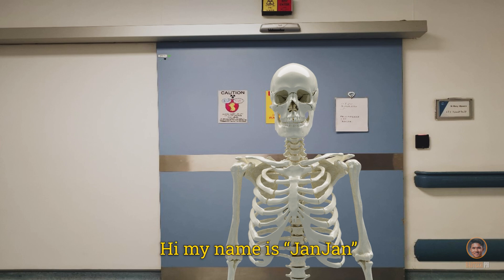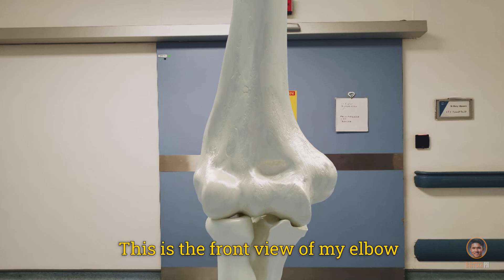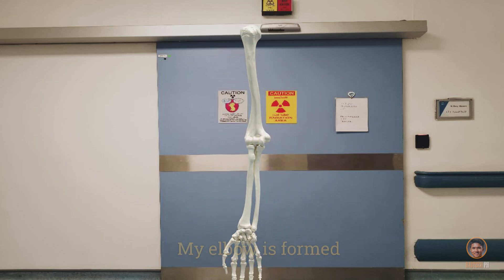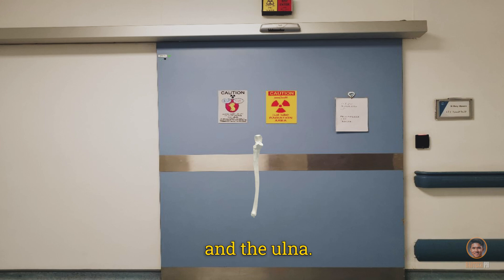Hi, my name is John John. This is the front view of my elbow. My elbow is formed by connecting three bones, namely the humerus, the radius, and the ulna.